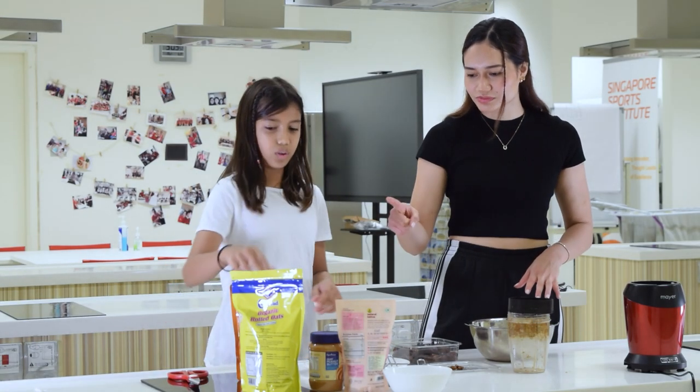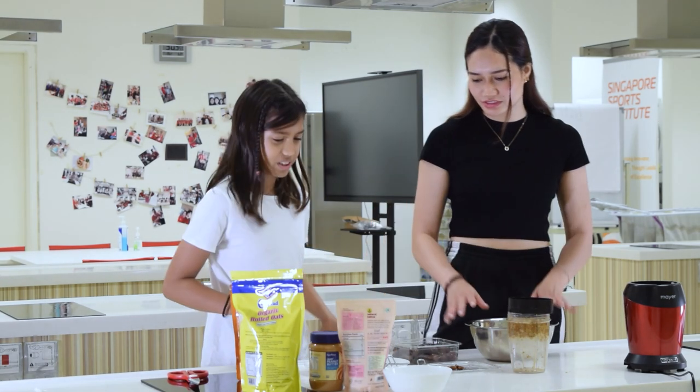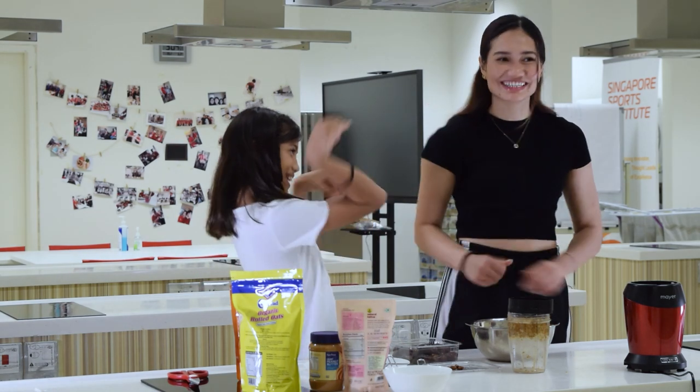One tablespoon? No, two. Yeah, this one is a tablespoon — one tablespoon. Two. And then this one. Peach. Nice.